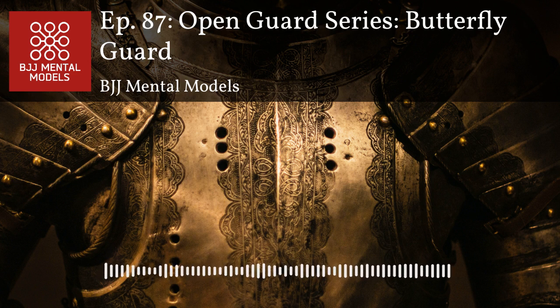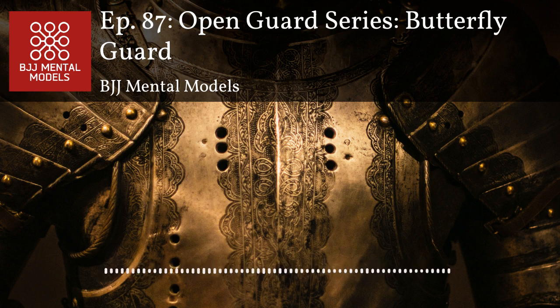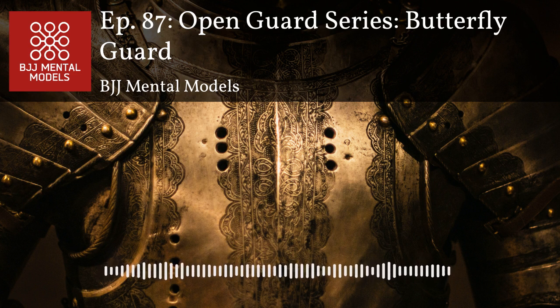Always be looking for things to expand into your game, or to replace things in your game if you find a more effective tool. That's one of the big differences between open guard and closed guard — closed guard is about slowing things down and taking away movement, whereas in open guard it is the movement and fluidity that make positions effective. If you only have one tool when playing open guard, you're doing yourself a disservice because you can't guarantee you'll always wind up where you can use that one tool.